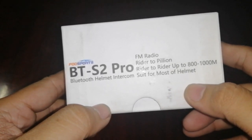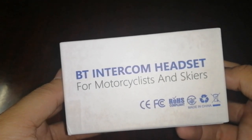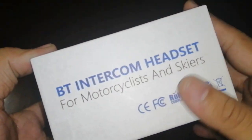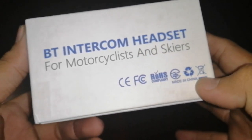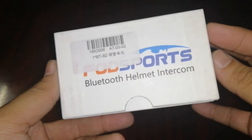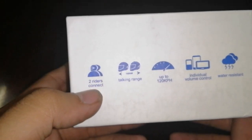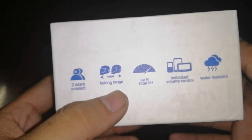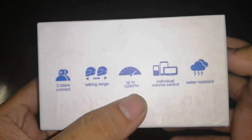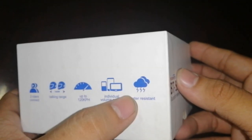And suit for most helmet. On the other side: Bluetooth intercom headset for motorcyclist and skiers. Nakalagay: standard compliance. On the other side — BTS 2 — descriptions: 2 Rider Connect, 1,000 meters stocking range, up to 120 kilometers per hour. Individual volume control. And water resistant — so hindi sya waterproof, water resistant lang.